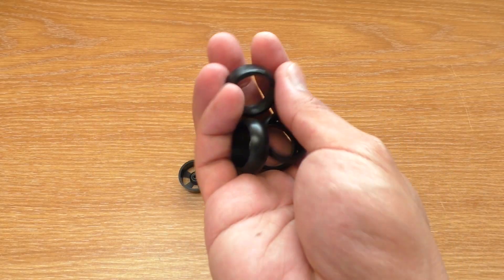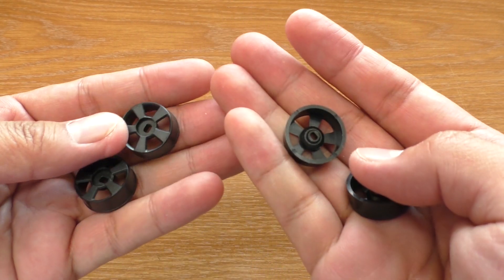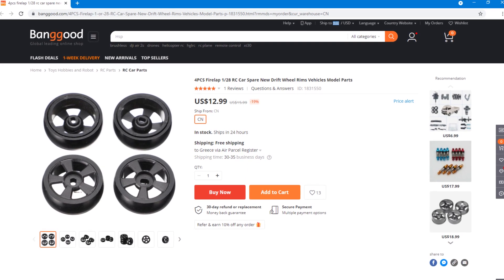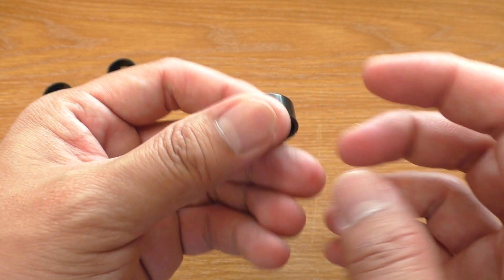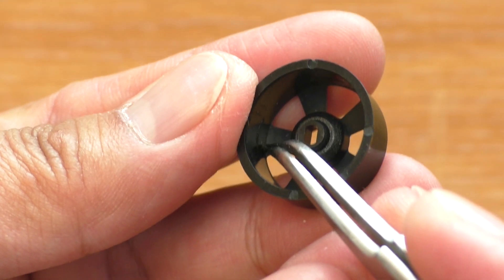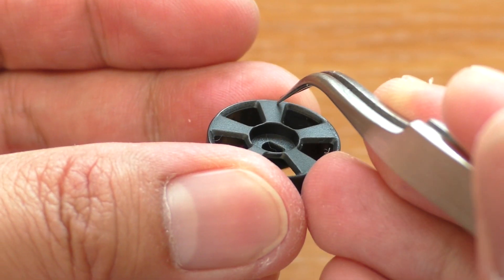If these came with tires I would recommend them, but they don't. At $8.99 they are way too expensive for the quality — and now they are $12.99, which is even worse. The plastic quality is alright, but the construction is not rigid and the parts that connect the spokes to the rim are too thin, so these wheels can break pretty easily.